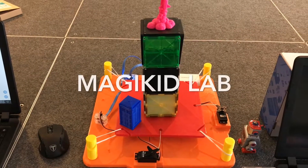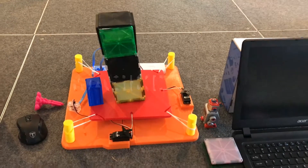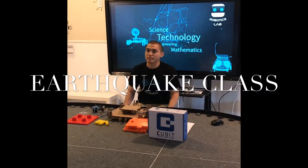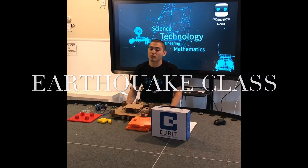Here, set, go! Oh, it's coming down, baby. Today we're going to build the Qubit Earthquake Table. This will be a small table that will move just like the Earth's crust during an earthquake.